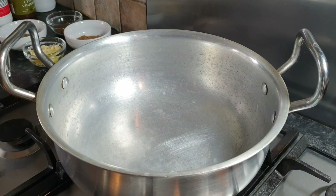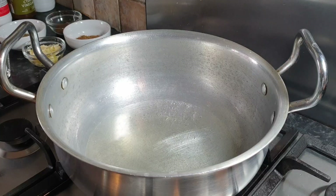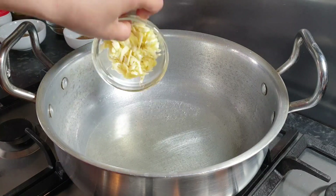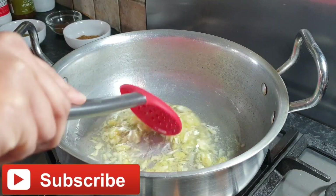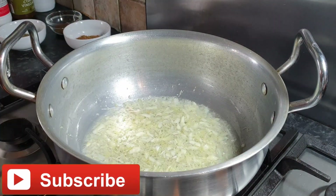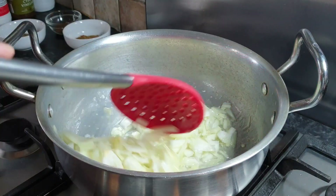On the pot, we're going to add our oil. Once the oil is on, we can add our garlic and ginger paste. Stir this well. After adding garlic and ginger paste, we can add our onions. Stir this well.